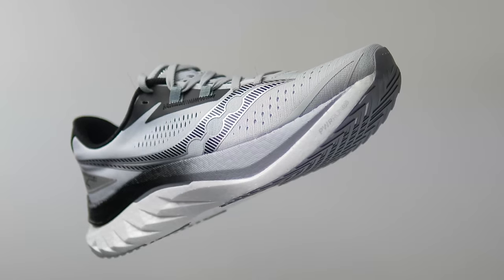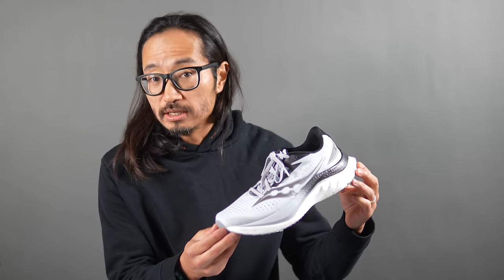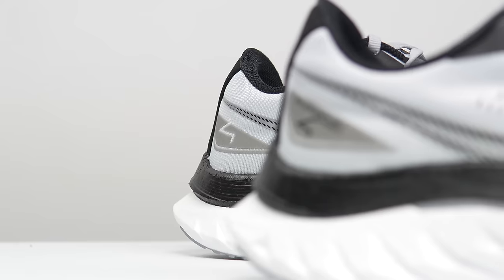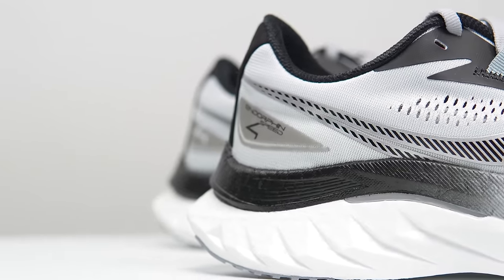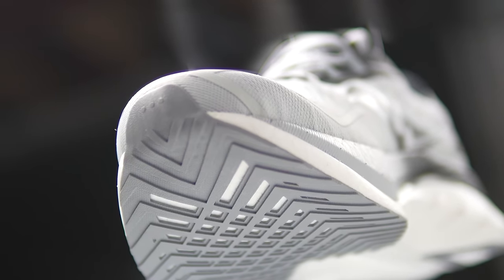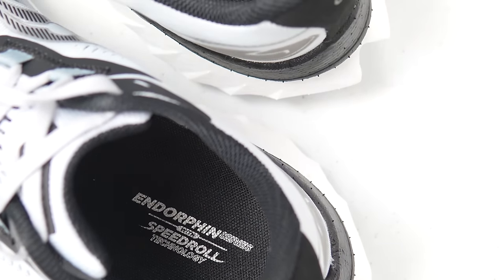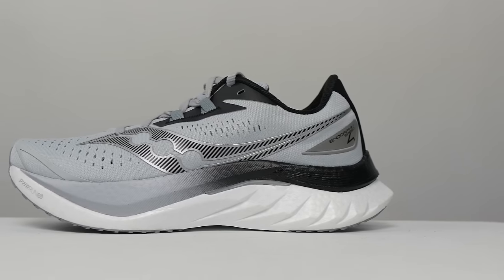My name is Kofuzi and I'm a non-elite runner who reviews shoes here on YouTube. Today I want to talk about the Saucony Endorphin Speed 4. But first, some disclosures: this is a pair of shoes I bought myself. No one sent them to me, no one's paying me to make this video, and no one gets to preview my footage or thoughts before you see this video on YouTube. With that out of the way, let's talk specs.